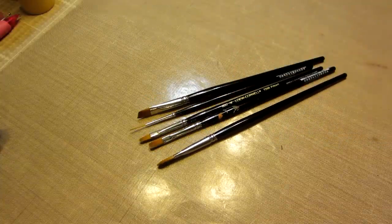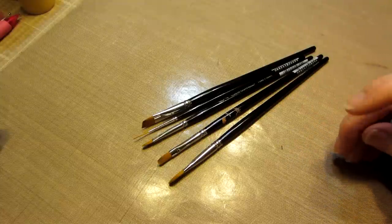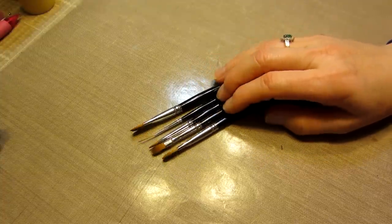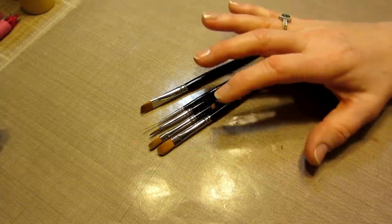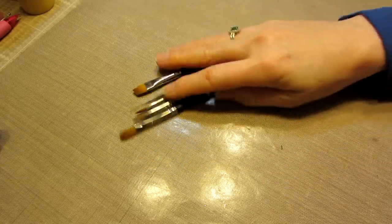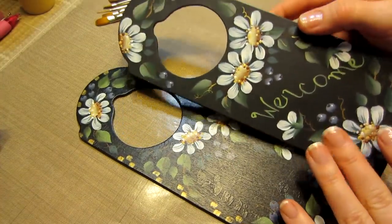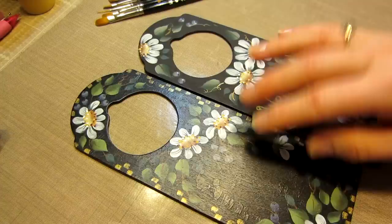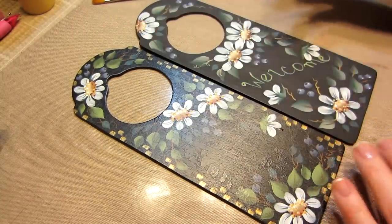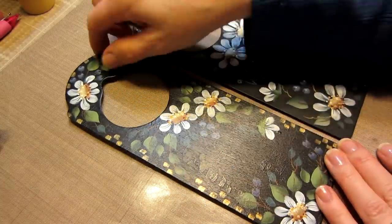I ended up getting three different sizes of filbert because we're going to be doing strokes — strokes for the leaves and strokes for the daisies — and there are lots of different size leaves and petals. If you can change up the size of your brush, it makes a difference. I'm a heavy hand and I put a lot of paint on my brush, so with a bigger brush, the results are much bigger. I tried to really tone them down and condense the design on this one, and I like the way it flowed.